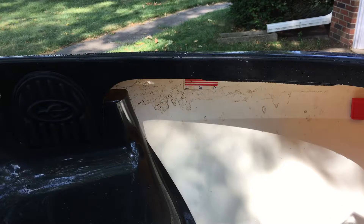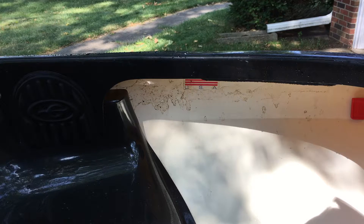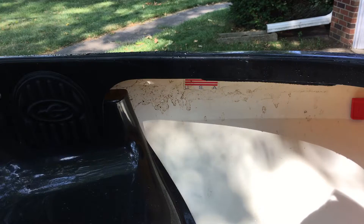This is a kayak — it doesn't matter if it's a little bit dirty. But I do want to get the grime out so it doesn't wear out the plastic.